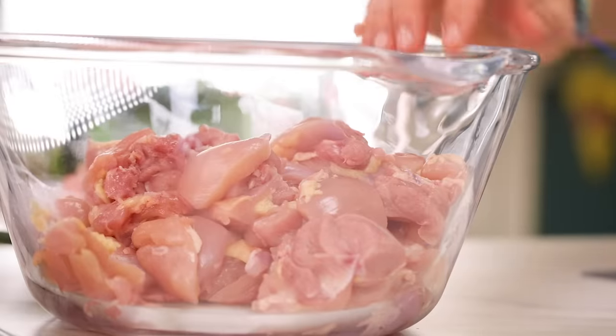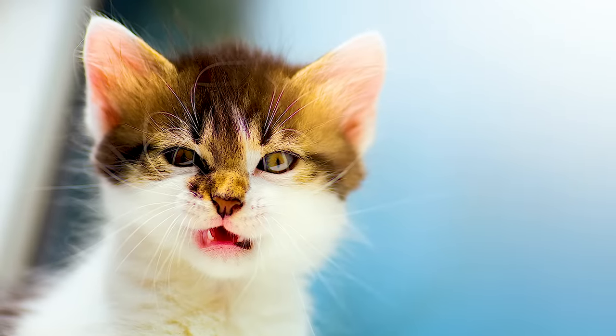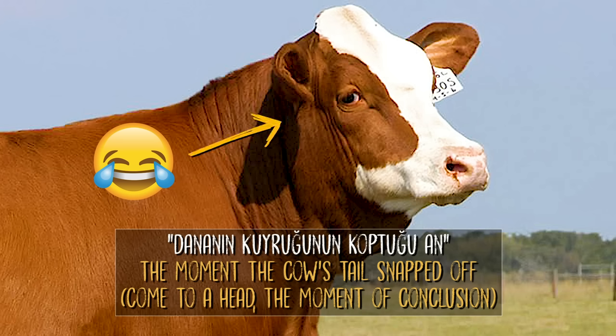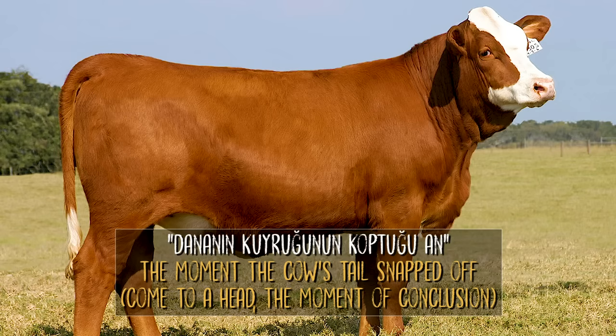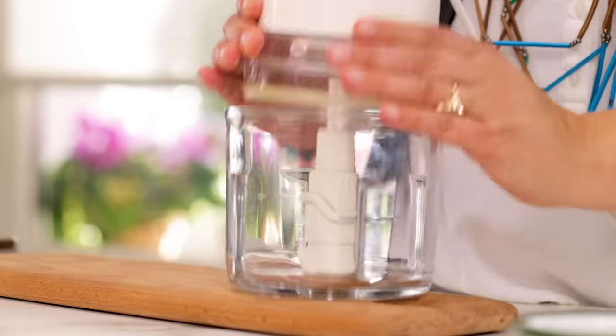We have a lot of sayings about the tail, and unfortunately my cat broke her tail and became very aggressive for a while. Now I understand the tail is very important. We have sayings like 'tail pain' — when someone holds a grudge. And another saying about the moment the cow's tail is torn apart, meaning it's a critical moment. Anyway, now it's the moment I'm going to show you why this chicken is going to be perfect — here comes the marinade.